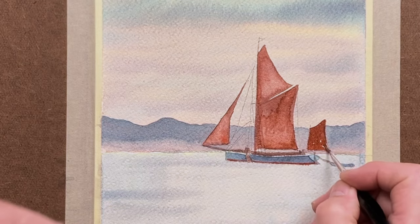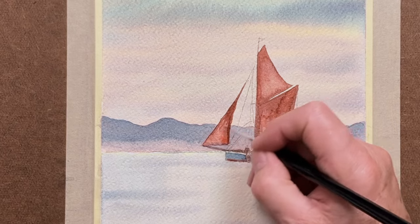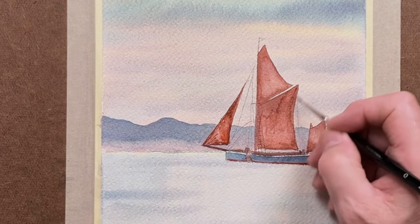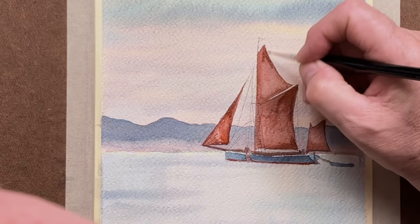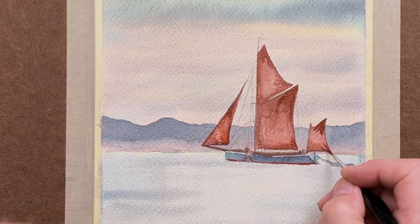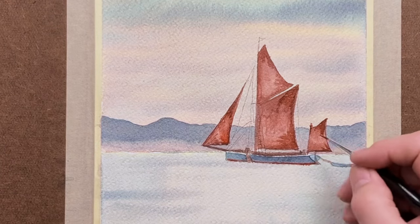This is the mizzen at the back. When you get onto the various ropes, you might want to drop down to something like a number one brush for really thin lines. If you study them, you'll see the various shapes that occur from the corners inwards of the sails, where they stretch accordingly.